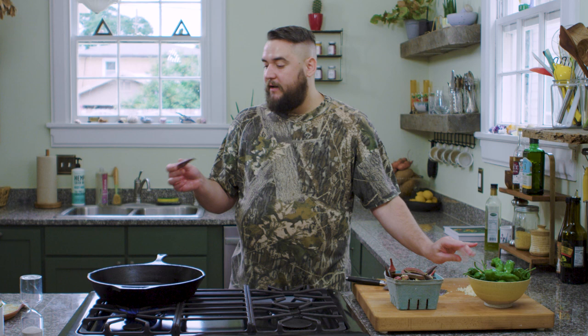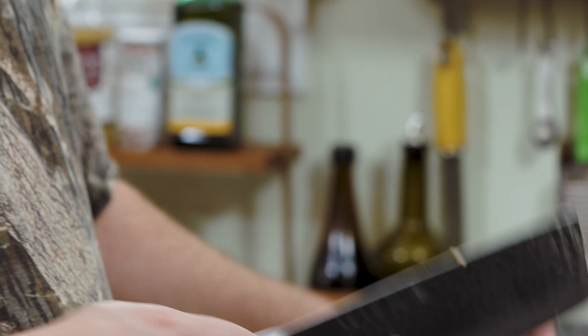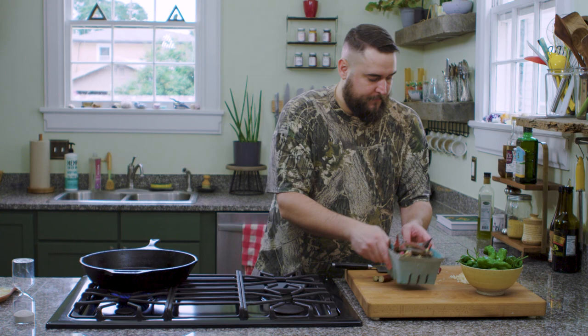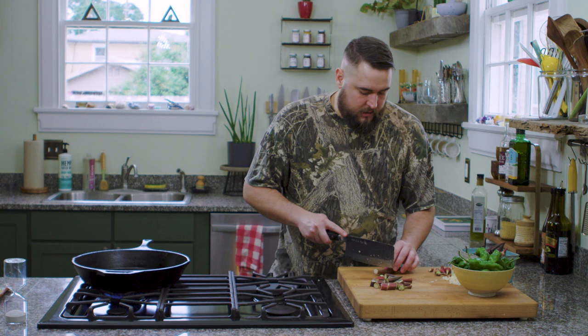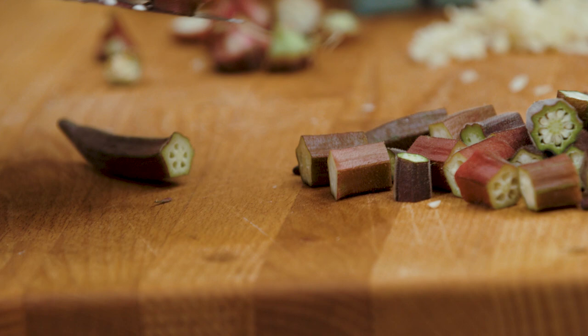Here we have some beautiful local burgundy okra. Sometimes if okra gets too big it can get fibrous, but I tend to find that with the burgundy okra it stays tender even when it gets large. The one thing you do want to cut off is the tip because that can get pretty fibrous. One misconception is people don't eat the tips, but you absolutely can. I like to do bite-size pieces. If you were asking about using frozen okra — I wouldn't. Frozen okra is not the same, and by the time it defrosts it's going to be kind of soft. You want it to be dry when it goes into the pan because we're trying to crisp it up.